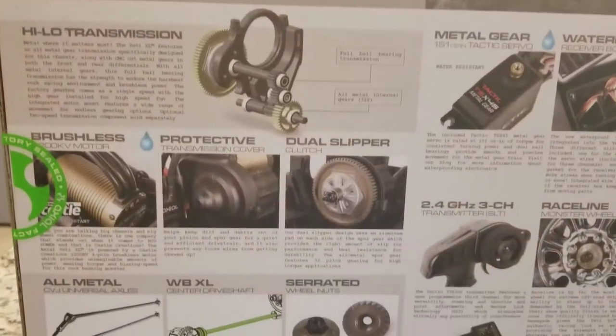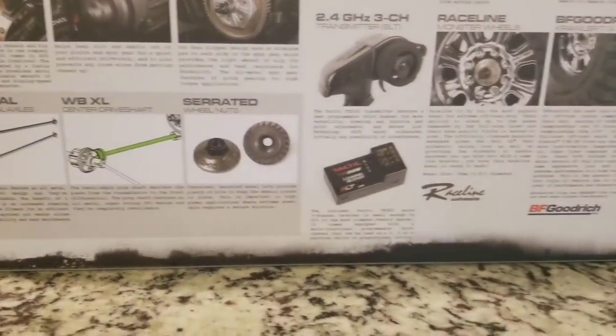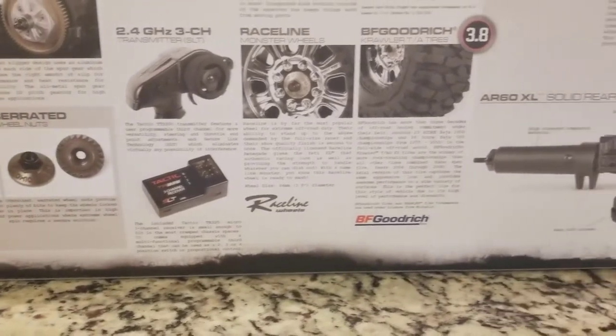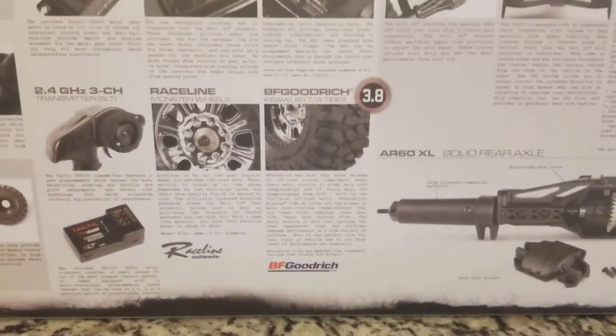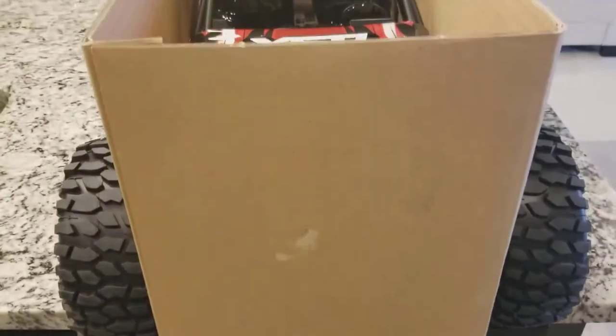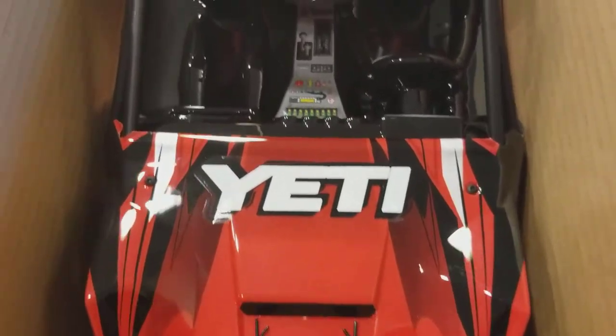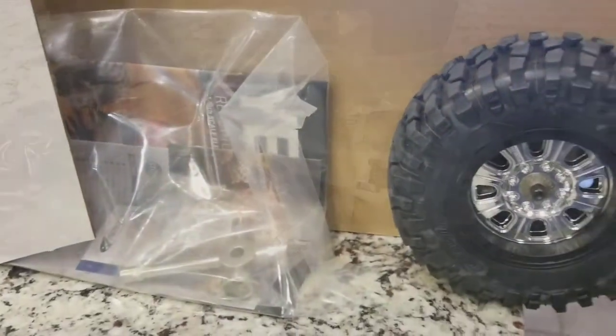Hey, what's up everyone. Gary with Thick-Skinned RC back with a quick unboxing for the Yeti XL. I know it's been out for a while so I'm not going to go into too much detail. I picked this up right after Christmas — had some Hobby Town gift cards and some Christmas money, so I figured a big go-everywhere rig was in store for me. After weighing my options — I've got a couple ARMAs, a couple Losi's, and Vinny's got the X-Max — I figured this was a good bash buddy for the X-Max.